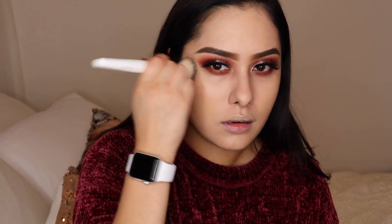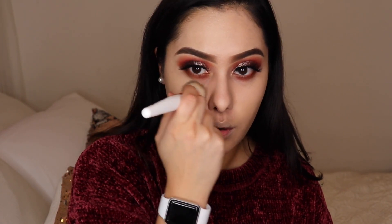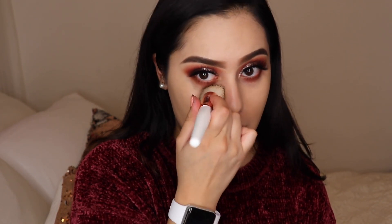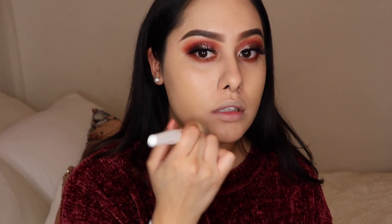I would say this foundation is kind of like full coverage — although I didn't really use a lot, so it's more for just evening me out. I'm sure if you really pack it on it would be full coverage. It's not like the Urban Decay All Nighter foundation, which feels like concrete on your face — I will never personally use that foundation.